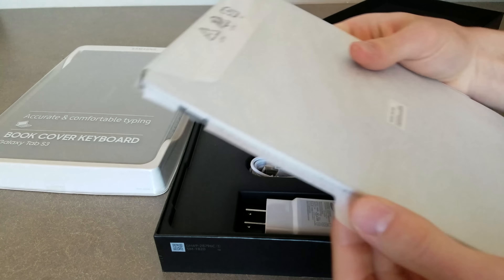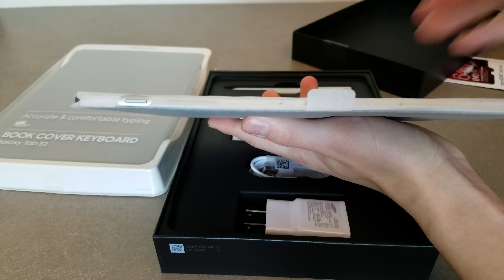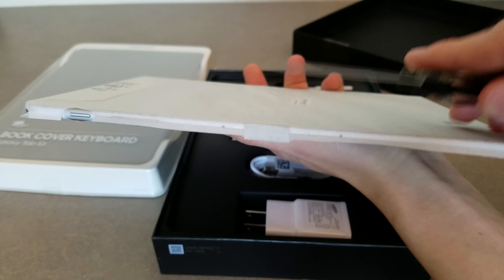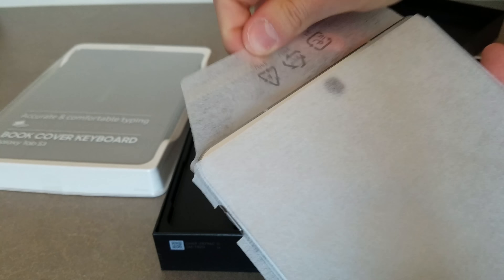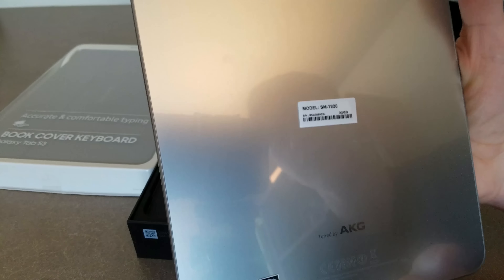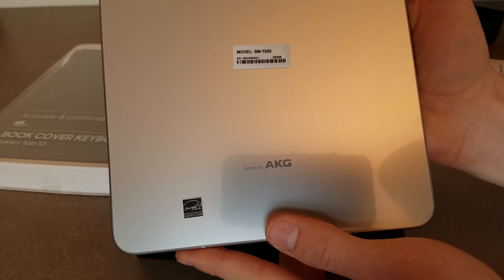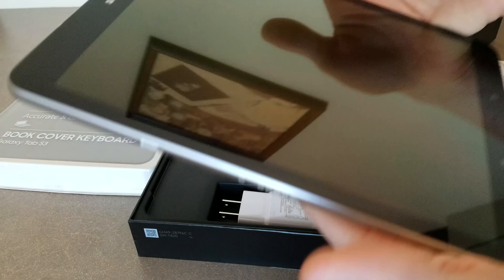Oh wow. Just from first impressions, this thing is extremely thin. Here's my knife for comparison — it's very thin. This thing feels extremely premium just from first impressions. I'm actually extremely impressed by build quality right now, and it looks extremely nice. This is the silver model, and you can see it's tuned by AKG. It just feels premium, so kudos so far for the build quality and just the lightness of this tablet.